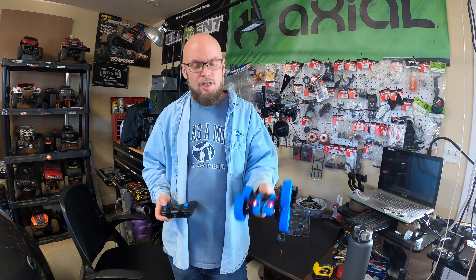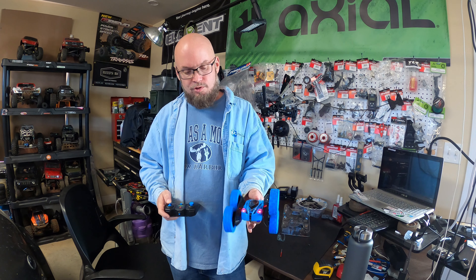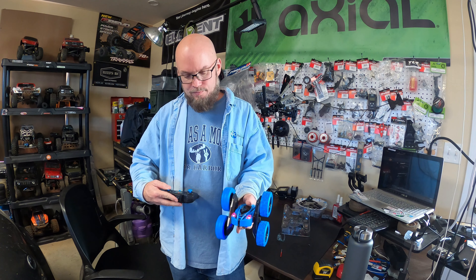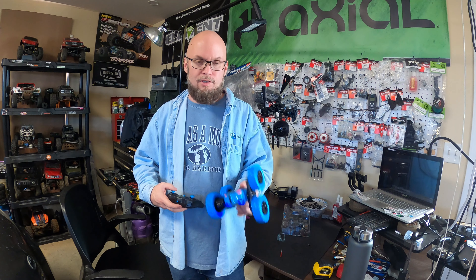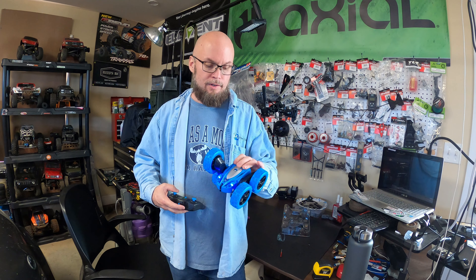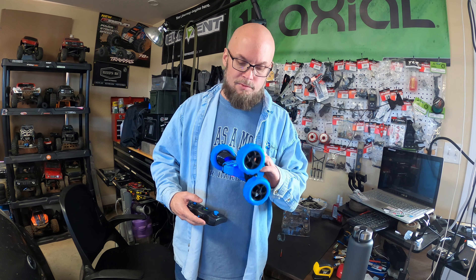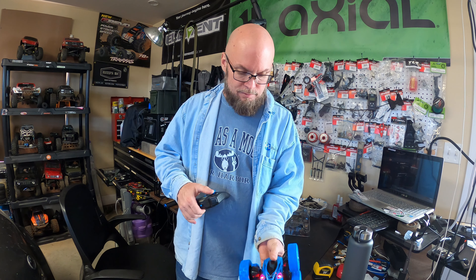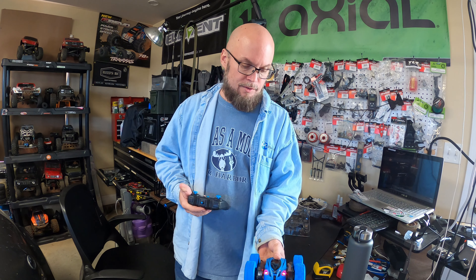Today we're gonna be doing a review and unboxing of the RC Fun Kids stunt car. Pretty cool — basically you can't really get this thing stuck. If it runs into a wall or something, it will flip over. I hope y'all enjoy this video, and I just want to thank RC Fun Kid for reaching out to me and asking me to do a review of their little stunt car. This is a good time of year since it's close to Christmas.